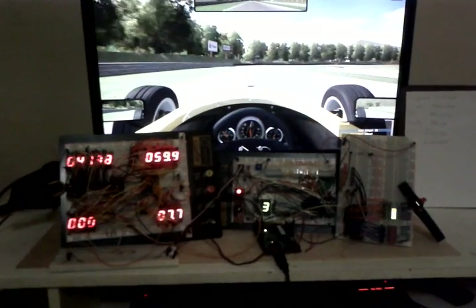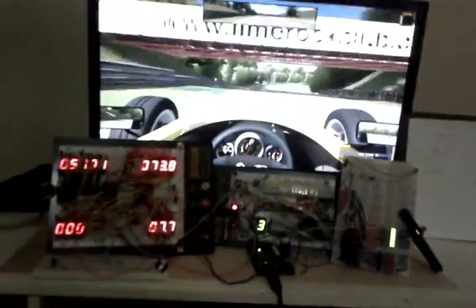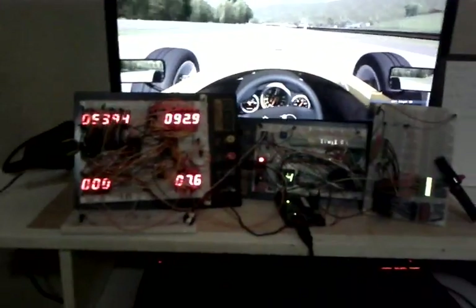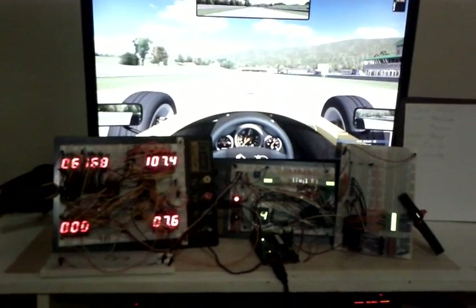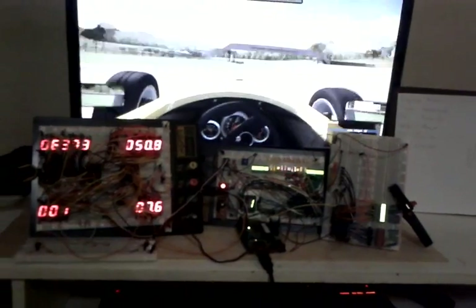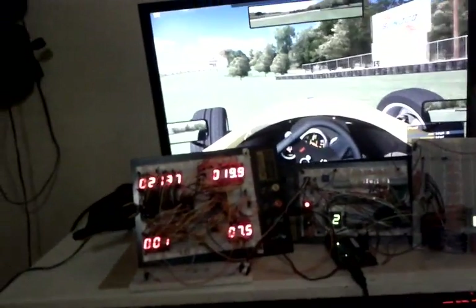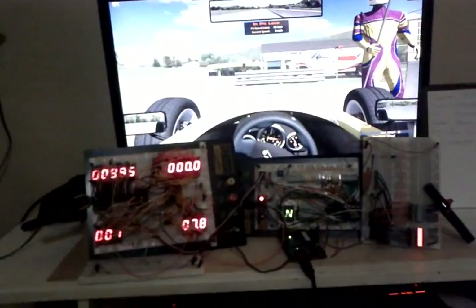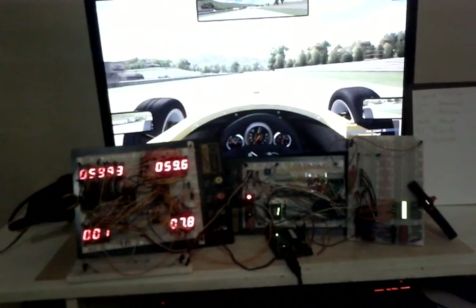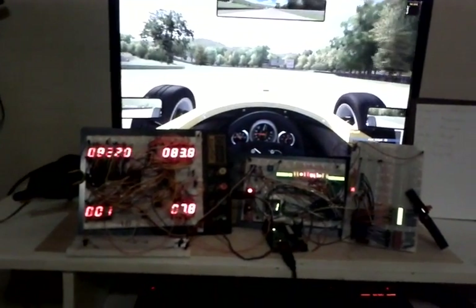My brake and throttle bars still work as they always did, and my shift indicator too. Let's go up to the straightaway and blow up the engine to see what happens.